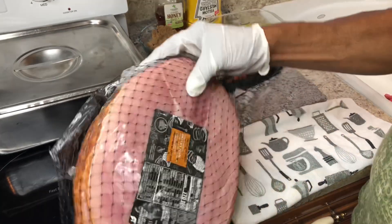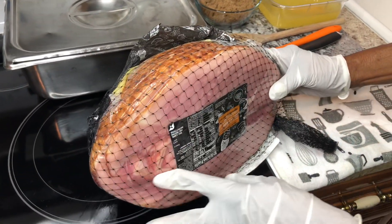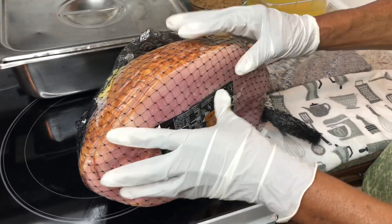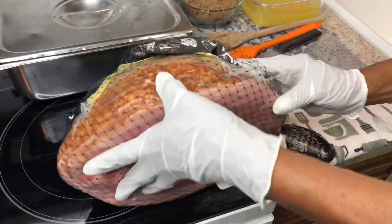I bought a regular ham from Publix and this ham is fully cooked. All you need is about 30 minutes until the ham warms up. Don't overcook your ham — make sure you don't overcook it. And I have a package in here.